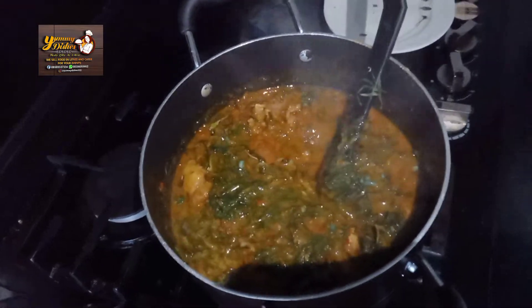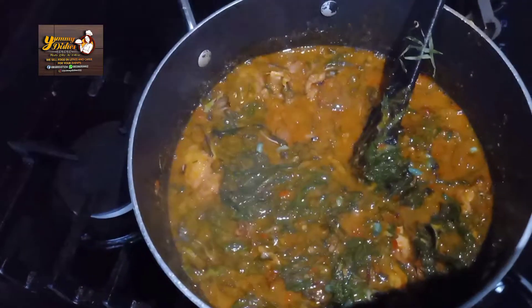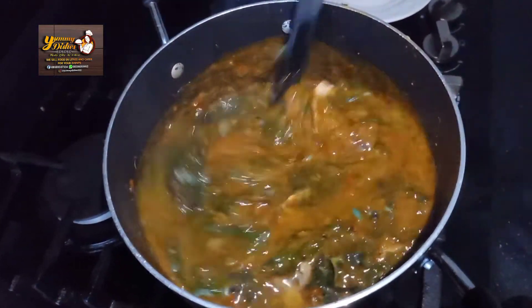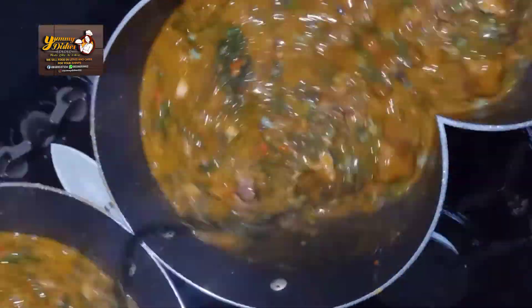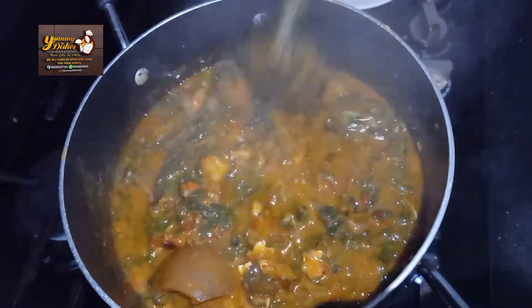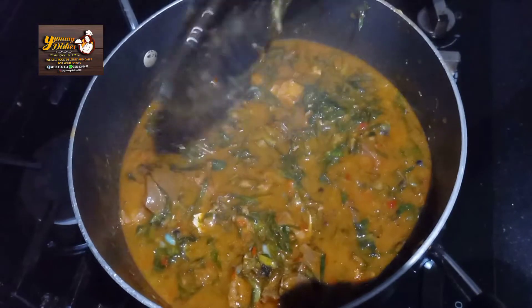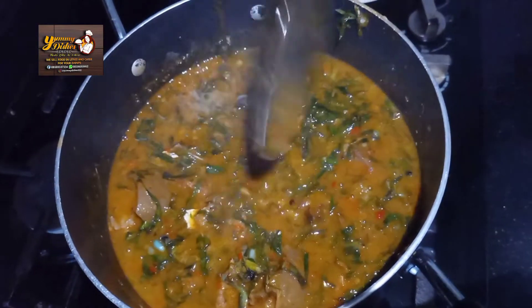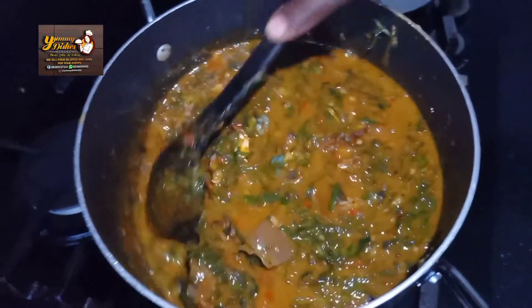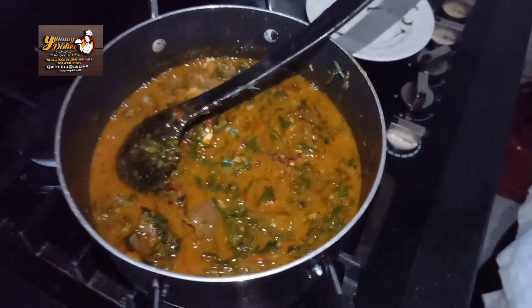The soup is ready. I think we should add a little bit of water — it shouldn't be too thick that you have to cut it like you're cutting swallow. We'll test for salt. Mmm! Yummy! I think we need a little bit of salt — just a leku leku leku.